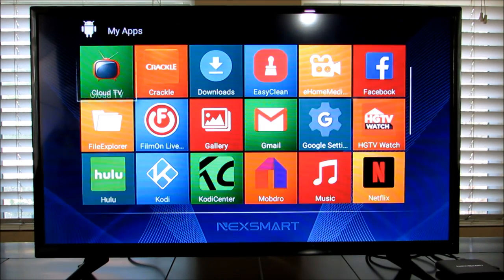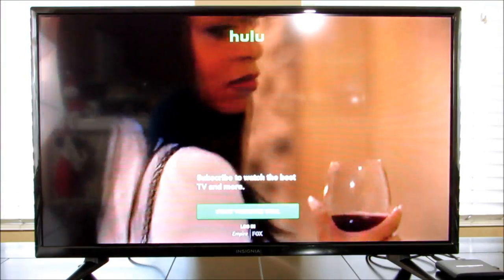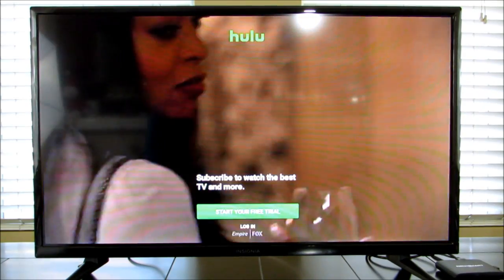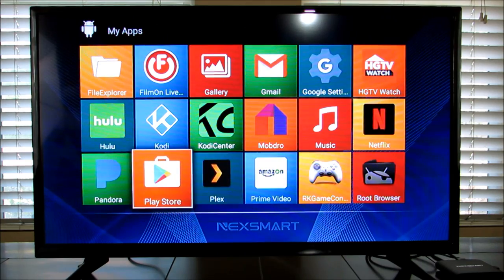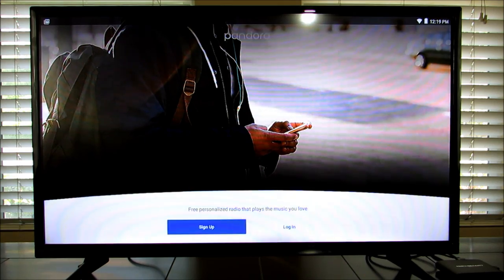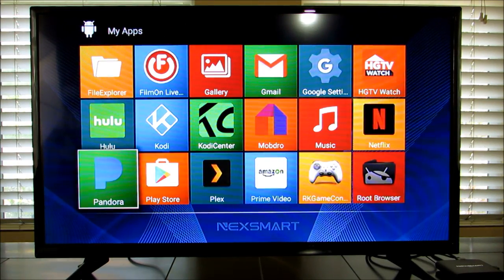Let me snap into Hulu quickly and show you it comes up — no problems there. If you have a Pandora account, that's on here for your music and it works really fast. This box works really, really well. All you need is high-speed internet, and then you only subscribe to what you want — like Netflix or Hulu. Here's Plex — I downloaded that one myself; it did not come pre-installed.